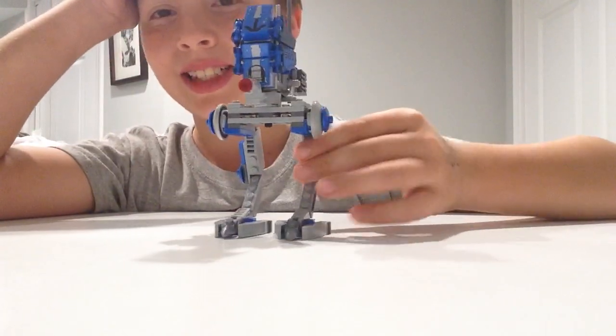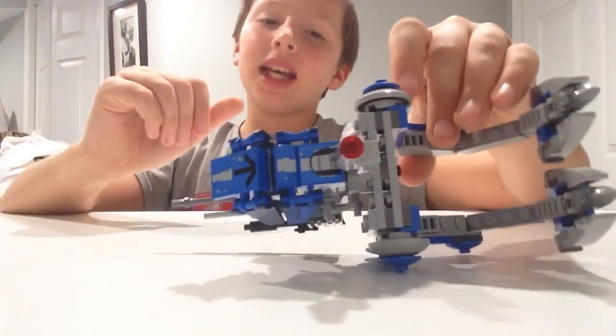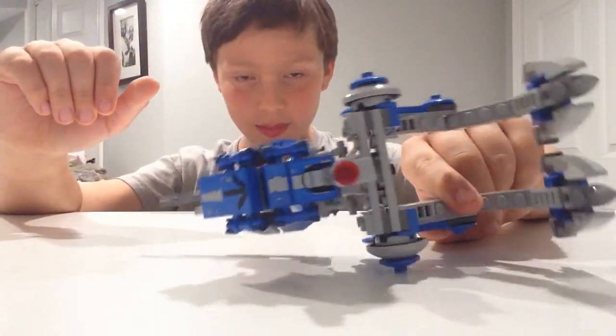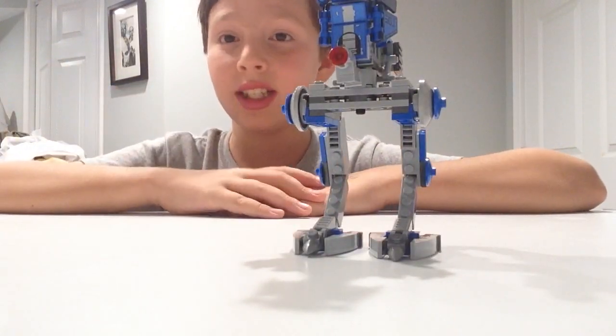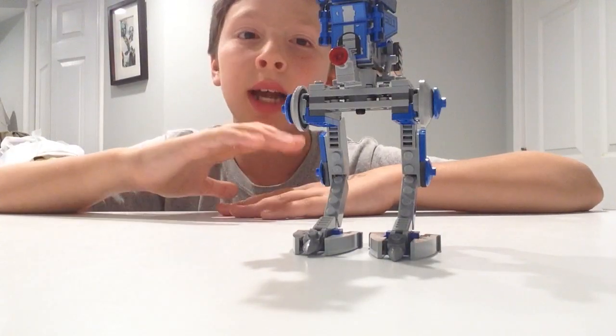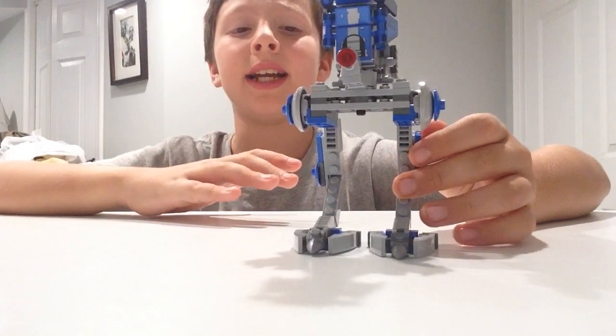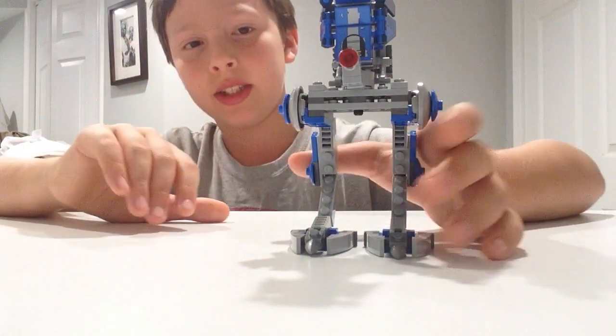One thing I don't like about the whole set is that it uses a lot of stickers. As we all know, most people don't like stickers, myself included. But I'm pleasantly surprised at how they turned out — they didn't get messy or anything, so that's good.